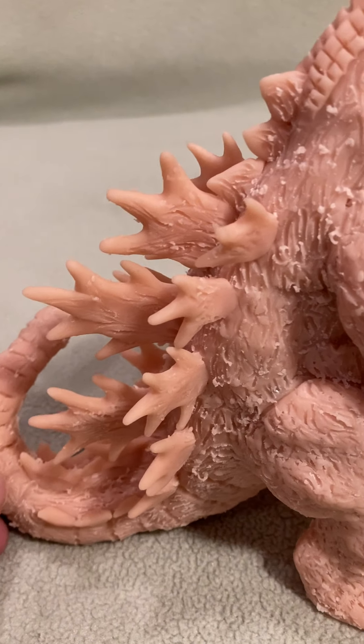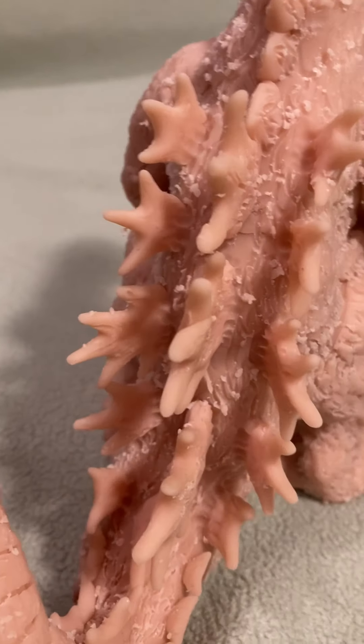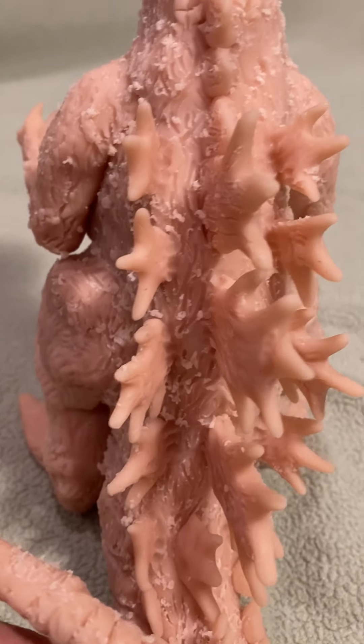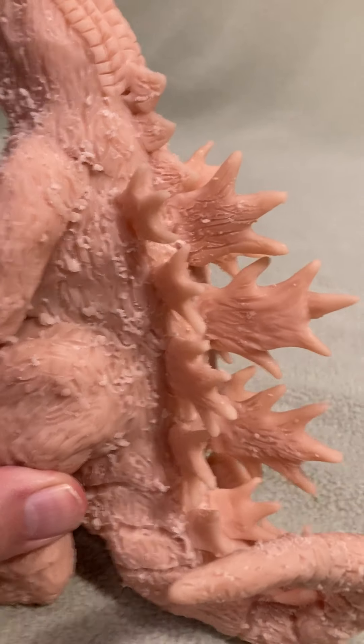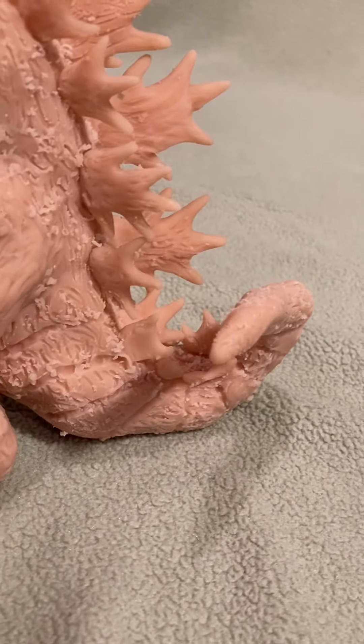I want to show you all the spines on the back — how cool those are. They're easy to make once I break them down and show you. You make them in small steps and they turn out really nice.